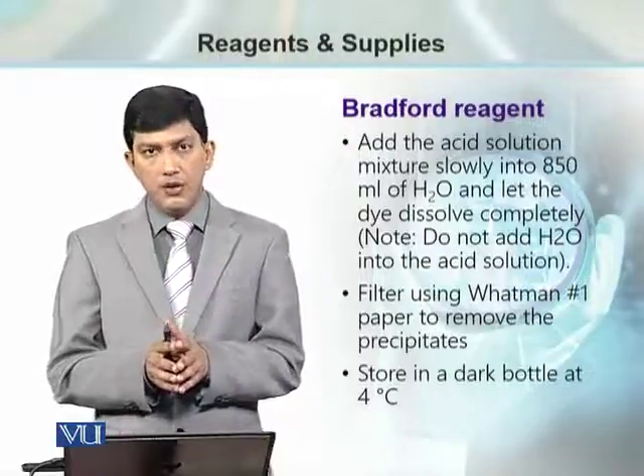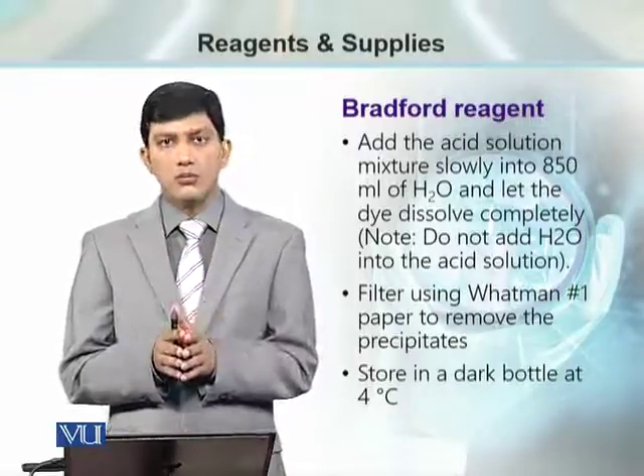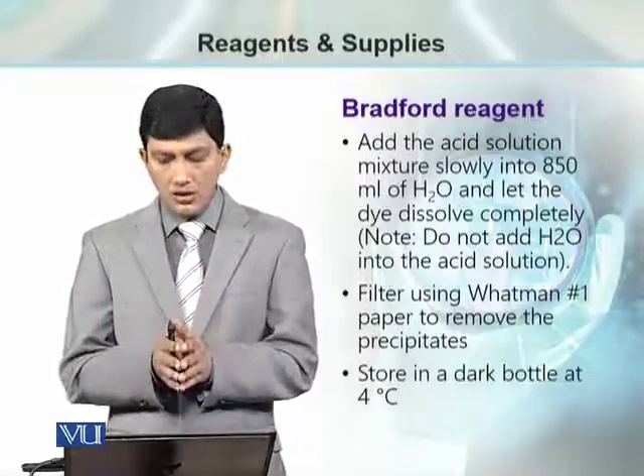This is the critical step: we need to add the acid solution into the water. Do not add water into the acid solution — it can create a problem.